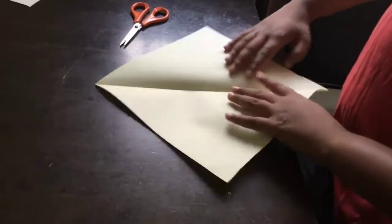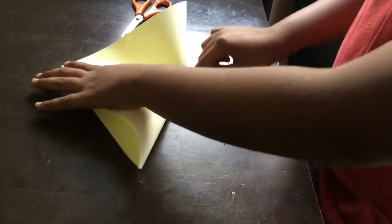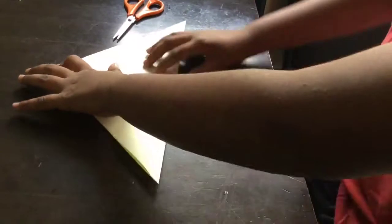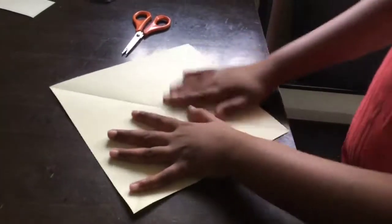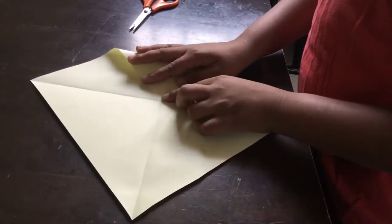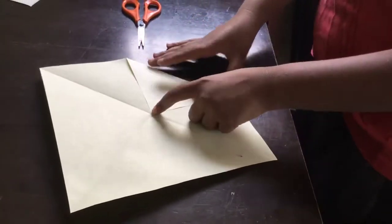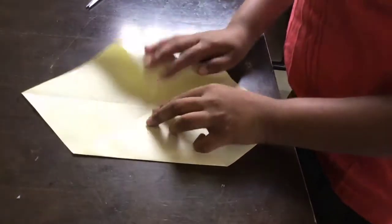Now fold it like this. Open. Again fold it like this. And then open. So you got it like this. Fold this one till this middle point. Turn it. Do the same on the other side.